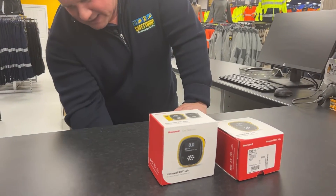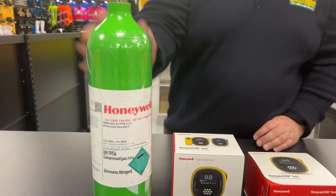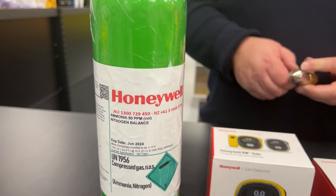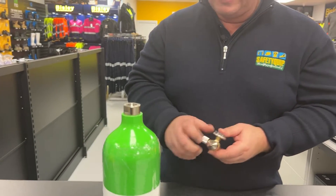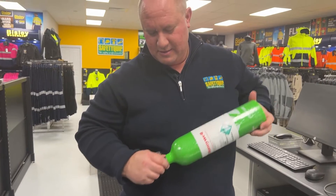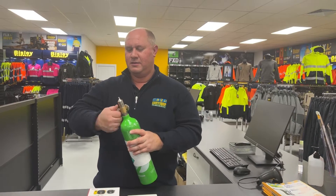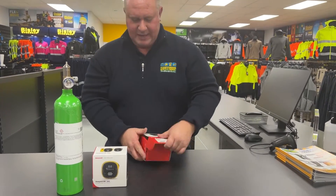In order to do that you need a cylinder of gas. This is an ammonia cylinder at 50 parts per million. We need a regulator to go on the top of the gas cylinder, so I'm just going to attach that to the top there. So that's ready — I'll get the gas detector out.